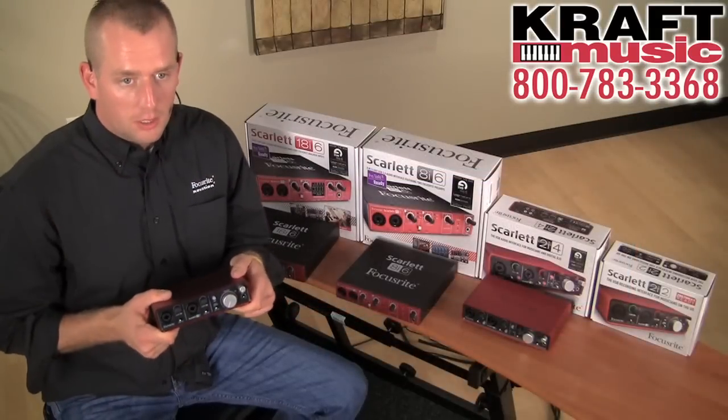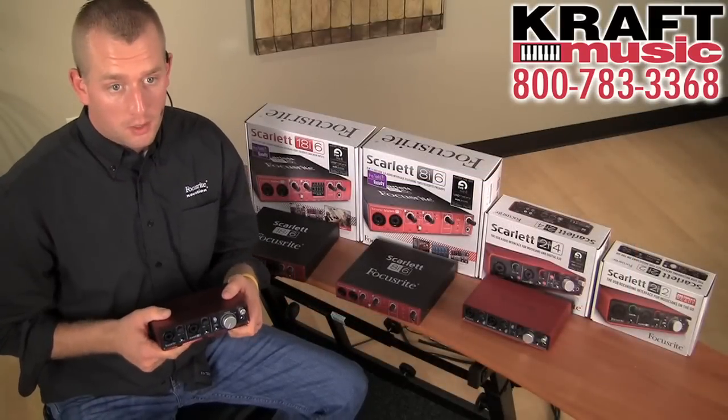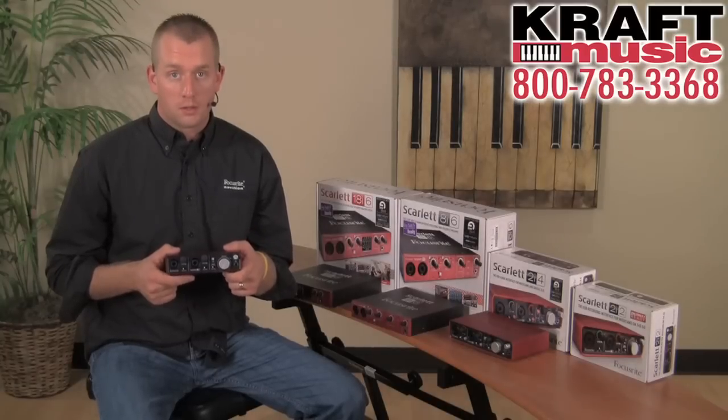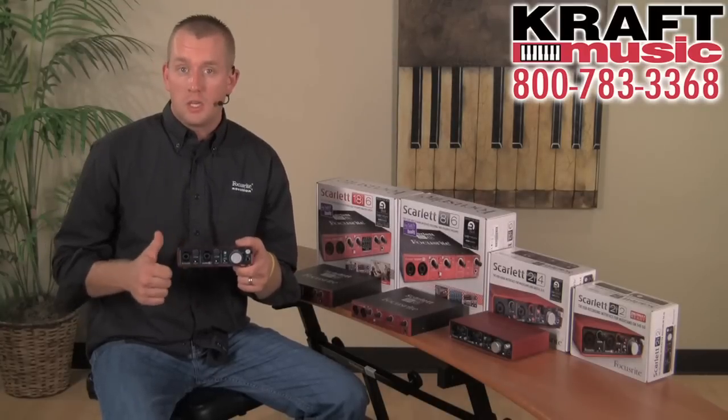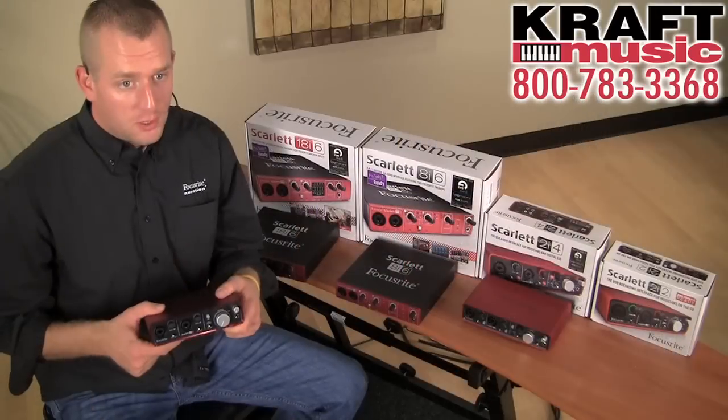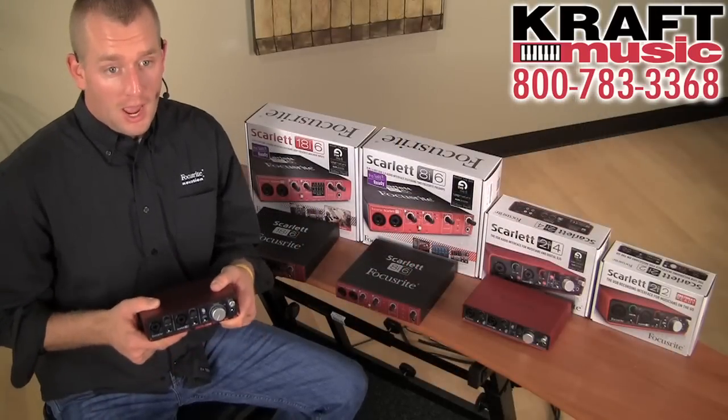Keep in mind that each Scarlett interface comes with a DAW in the box. We have a light version of Ableton Live as well as the Scarlett bundle of plugins. The Scarlett bundle of plugins includes an EQ, reverb, gate, and a compressor. So right away, right out of the box, we have something to give you to record to and mix with.